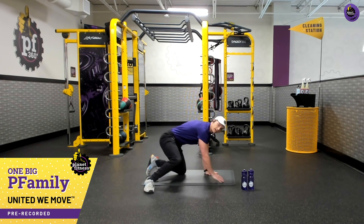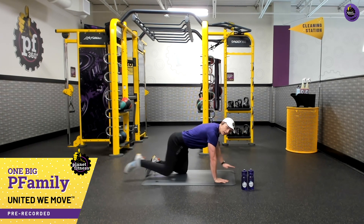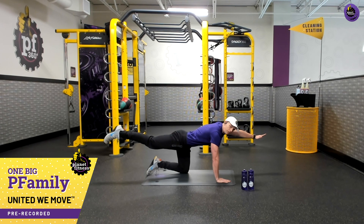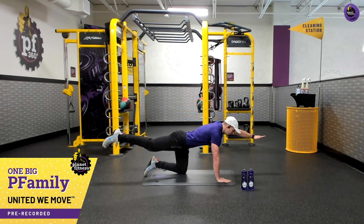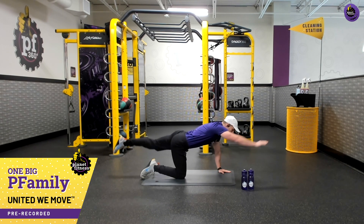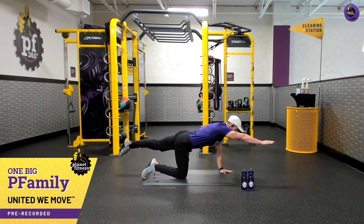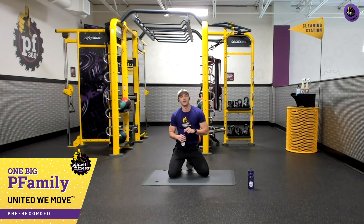Now we're going into a plank position on all fours. Hands are under my shoulders, knees are under my hips — we're doing a plank reach. My right leg and my left arm will reach, and we're breathing. Really good for core stability — reach with the opposite leg and opposite arm and hold that while breathing for a few seconds. Big breath in when you're out at the bottom, breathe out and extend through those arms and toes to stretch that body out and get that core really working. One more — hold and come back down. Nice job, that's one circuit.